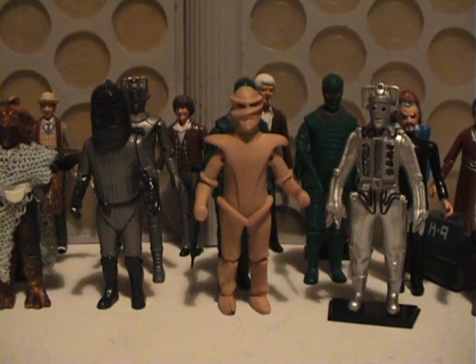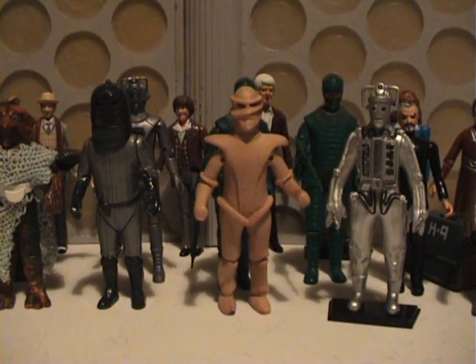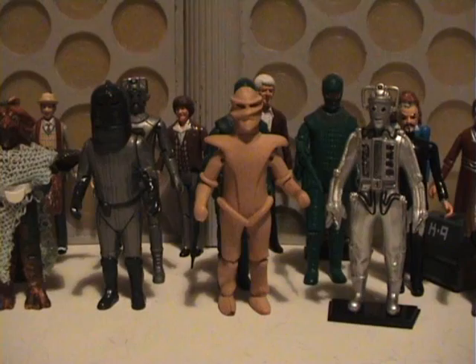You can also see unpainted prototypes of the Cyberman and Pat Troughton, as well as the William Hartnell, which I forgot to mention in my last review. So, thanks for watching this review, guys. That is the monsters of the Dapol range. In my next review, I shall be looking at Davros and the Daleks, because it's such a big topic. Thanks for watching.